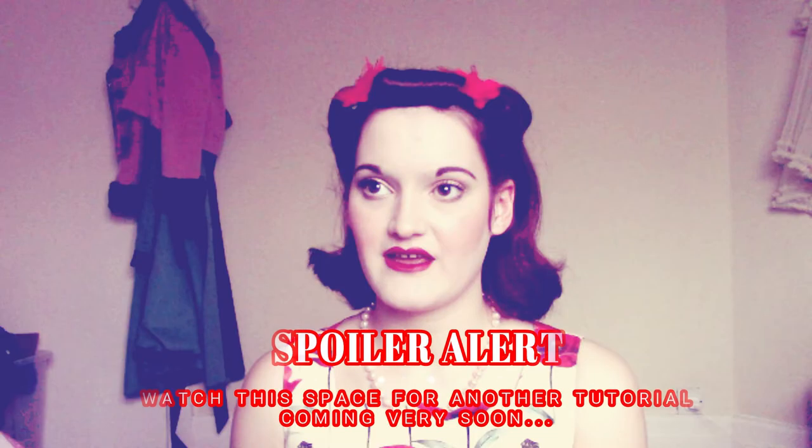I did get one of those little donut-y things and I did try to do it that way, but I just can't get the hang of it. I prefer messing around with an actual little roll on your head — you can play around with the size and how much hair you have.